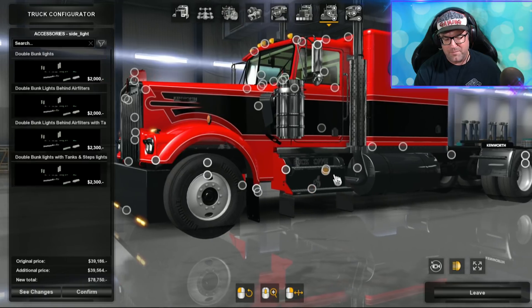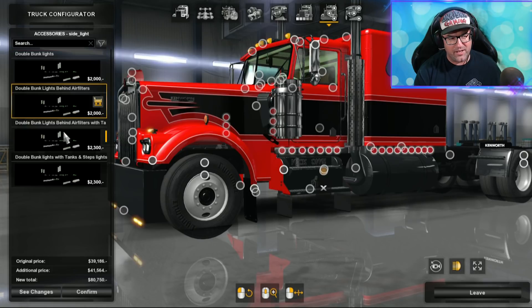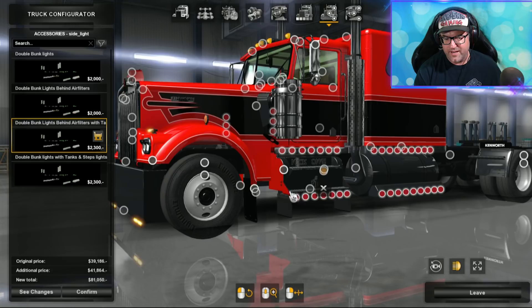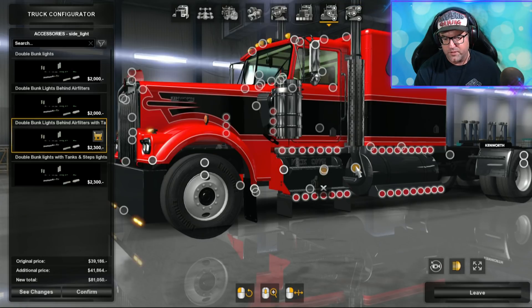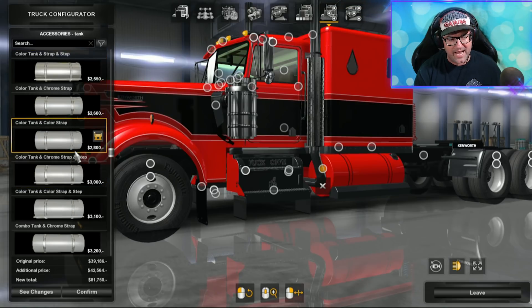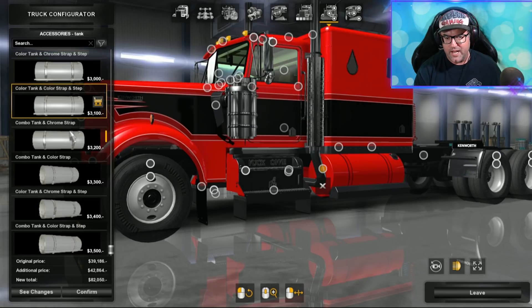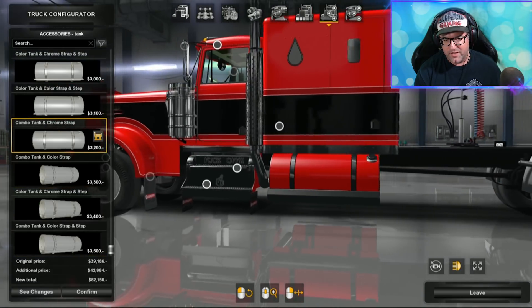There are mud flaps and you can add a whole heap of lights along there — other little accessories for your lights. The lights available give a few to choose from, but we'll skip the detailed light setup for now. Then there are the tanks — colored tanks with colored straps, chrome straps — it has everything. I really like the chrome on the outside with chrome straps and paint. That looks very nice on this mod.